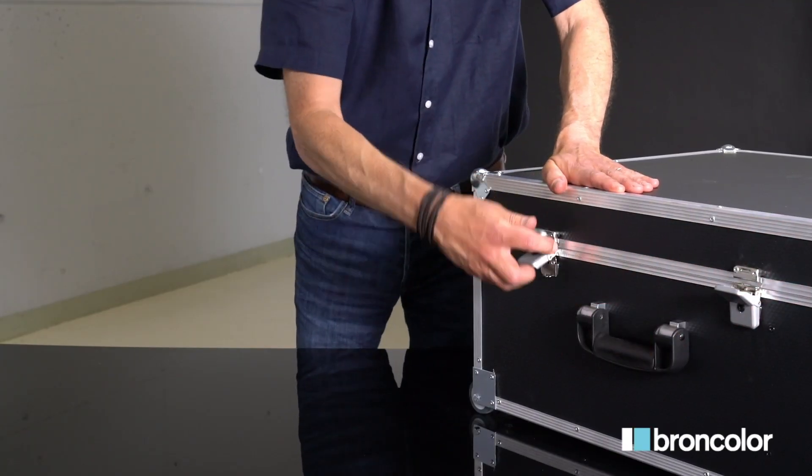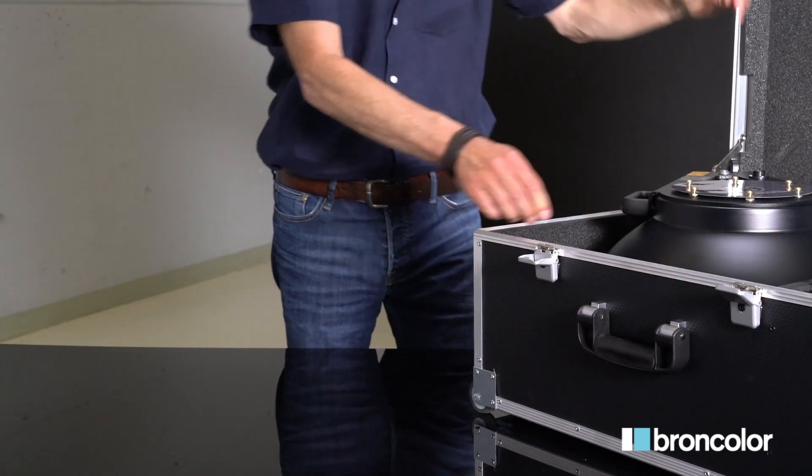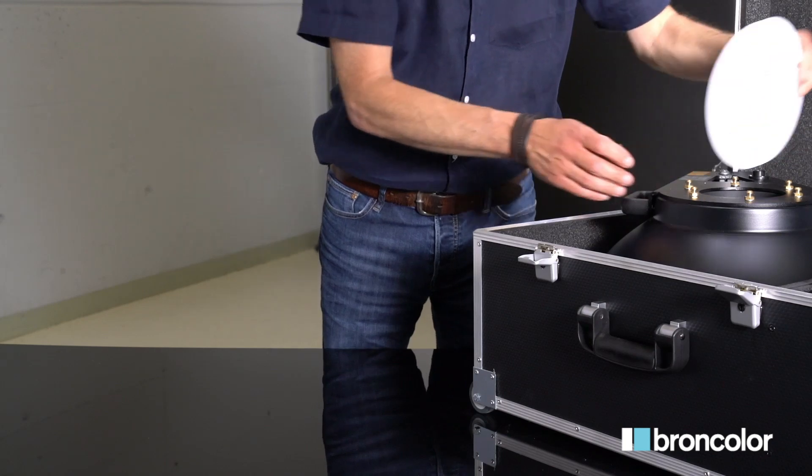To get started, take out the scope by using the handles. Make sure not to grab it from the opening — you might damage the LEDs.